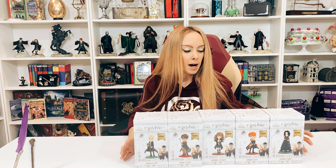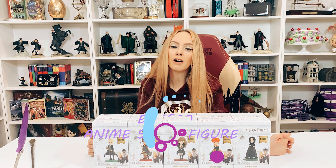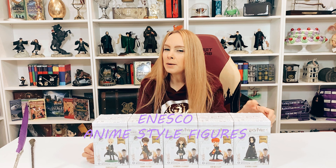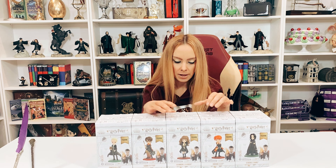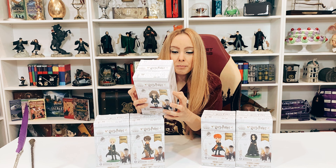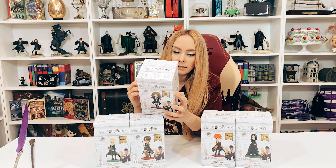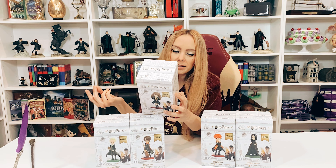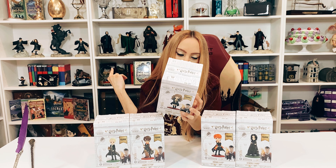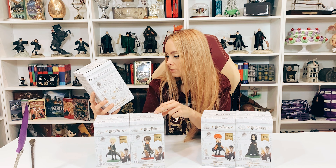This is Enesco's newest version — these are the anime-type characters. Kind of like the Spin Master version, except these are poly resin. So it's not a Barbie doll-type plastic material; it's more like the big, fancy, detailed ones by Enesco.